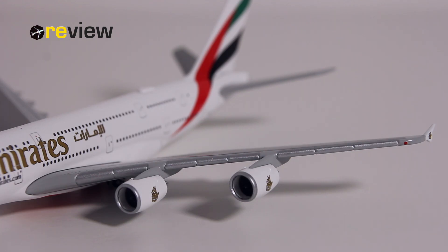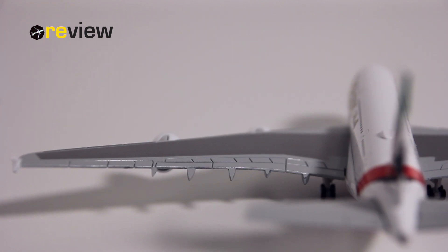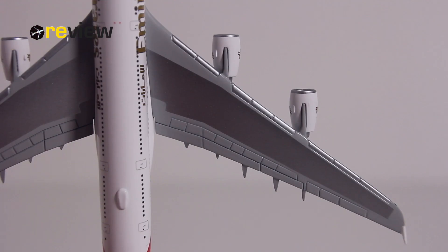Of course everything seems really large on the A380, but the wings especially are massive and they have a lot of nice details. If we take a look at the top side of the wings, we can see all the different flaps, slats, and spoilers. That's it for the top side of the wings.